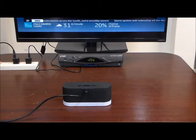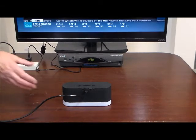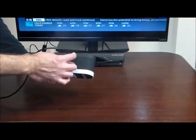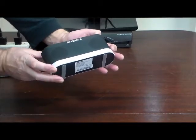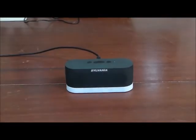Please use a surge protector — if you get a power surge, it can destroy your equipment. The next part is really, really easy: it has an on/off switch — just turn it on. It makes a noise, and it's going to automatically pick up the TV signal.